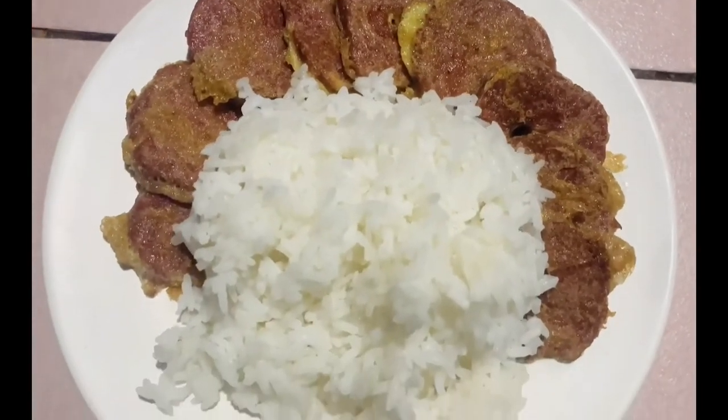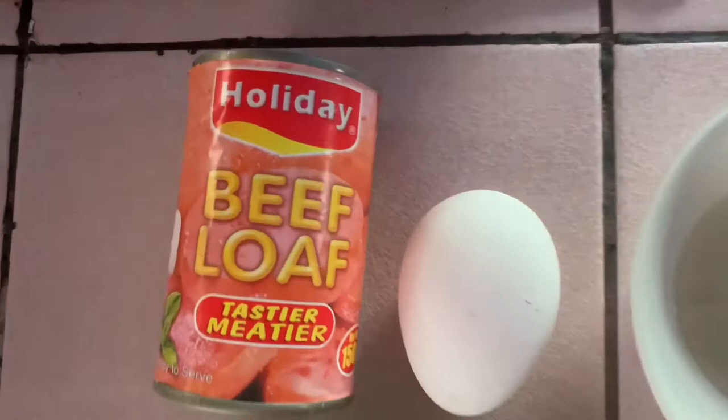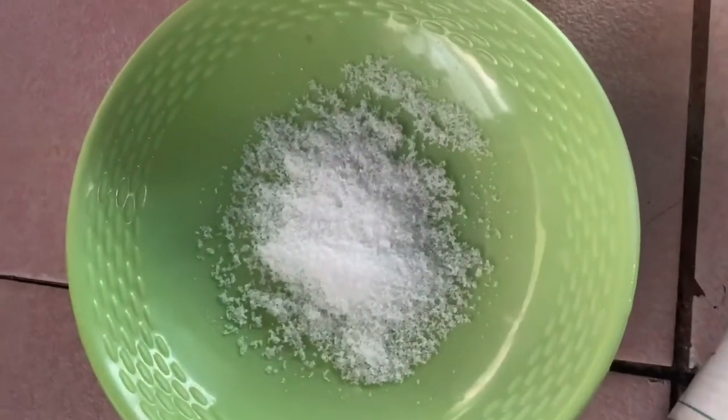Welcome to my channel. For today we're going to make our meatloaf recipe. These are the ingredients that we're going to use: a can of beef loaf, one fresh egg, cooking oil, salt and pepper to taste.